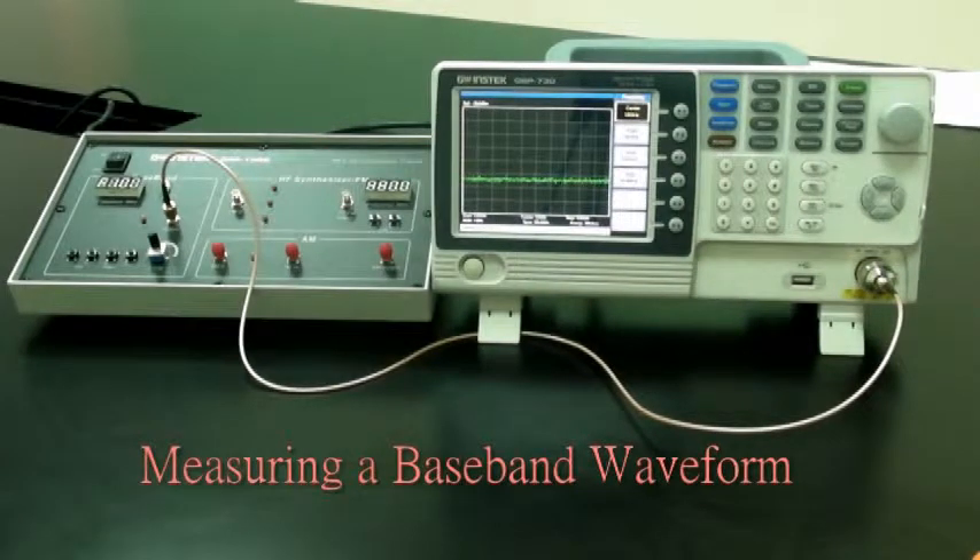Experiment 2: Measuring a Baseband Waveform. Spectrum analyzers have many outstanding advantages and are the primary measurement tool for measuring frequency domain data. Learning how to use a spectrum analyzer is an essential skill that every student must master to gain RF knowledge.